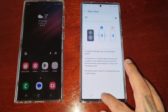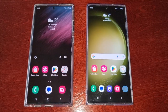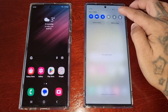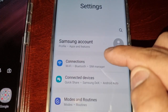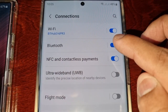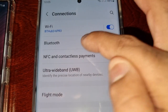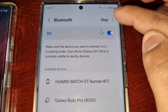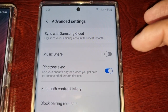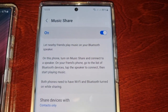Let me go back to the home screen and show you how to find Music Share. Pull down the notifications, go into Settings, scroll down to Connections, and turn on Bluetooth if it's off. Then select Bluetooth, tap the three little pins in the top right corner, and select Advanced Settings.